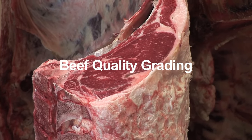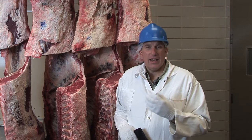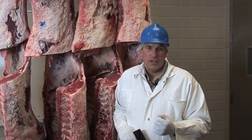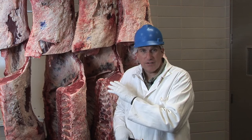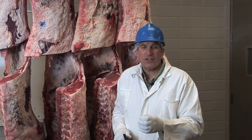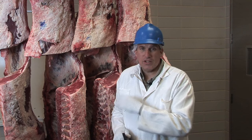The first grade is called beef quality grading. Beef quality grading is an estimate of the eating satisfaction of a carcass — what the meat from this particular carcass is going to taste like. A grader looks at different criteria and factors to determine how good the meat is going to taste. Research shows that several factors can tell us the tenderness, juiciness, and flavor from these different carcasses.